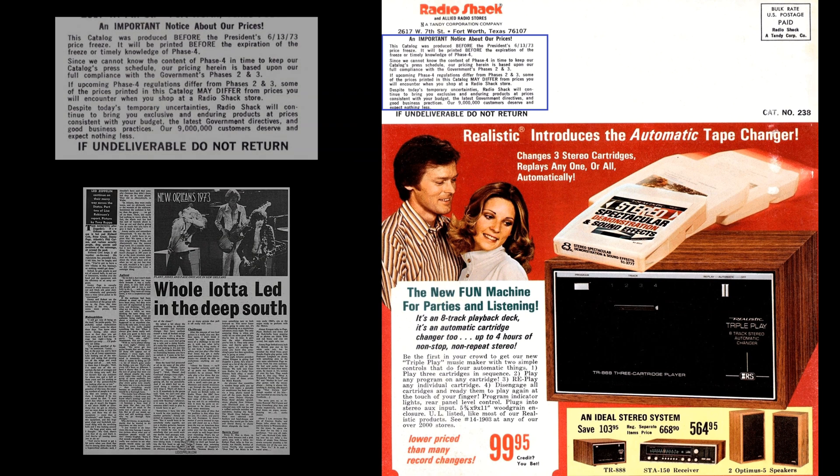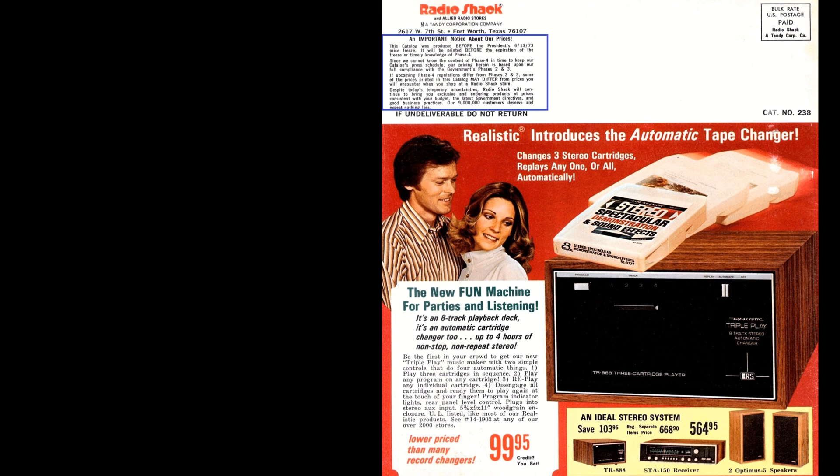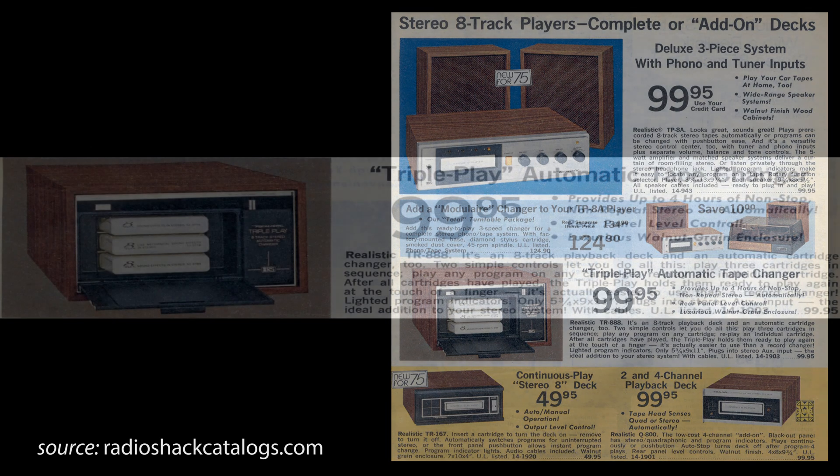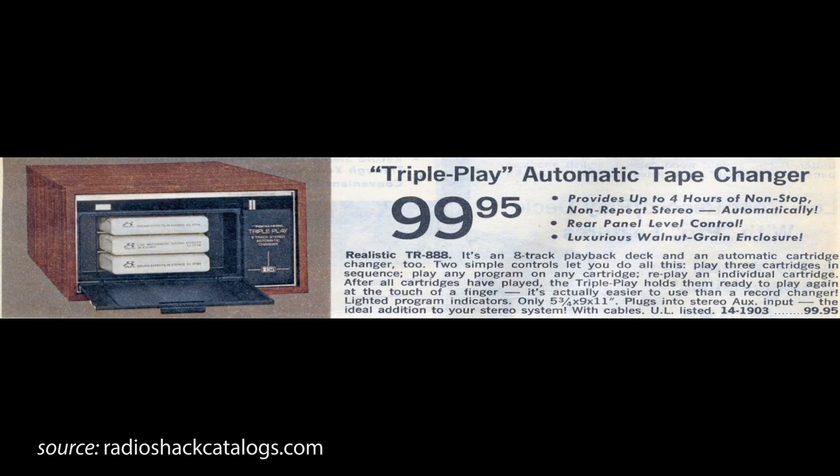Hard to see that happening today. In its final appearance in the 1975 catalog, it was given the additional name of TR-888 in addition to the Triple Play. At the $99 price point, you could get a quad system, a system of speakers, or this changer. It's a pretty uncommon, rare design — you don't see that many 8-track players that are changers, and among those, you don't see that many with three tapes.